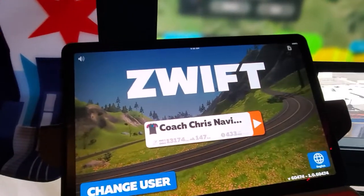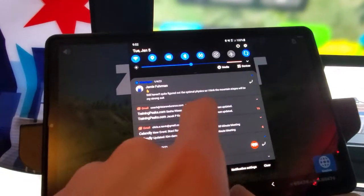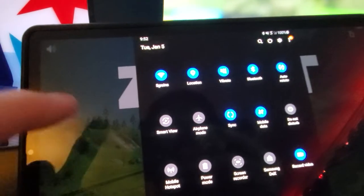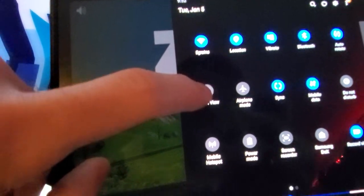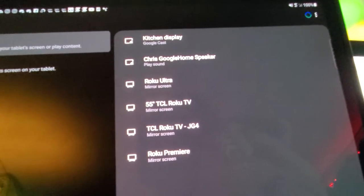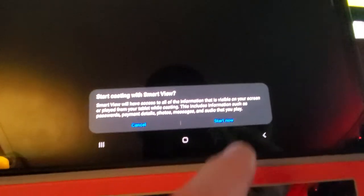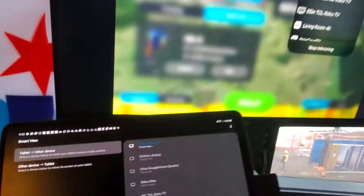If you're on an Android device, it depends on what you have, but on a Samsung tablet or phone you swipe down from the top and look for something that says cast, mirroring, or Samsung calls it Smart View. Tap that and it automatically searches for devices you can transmit to. I tap the Roku Premiere, hit start now, and it searches for the TV.